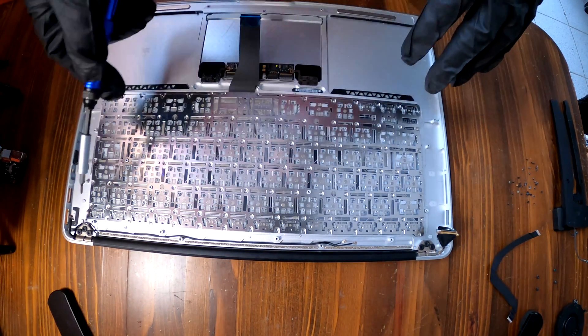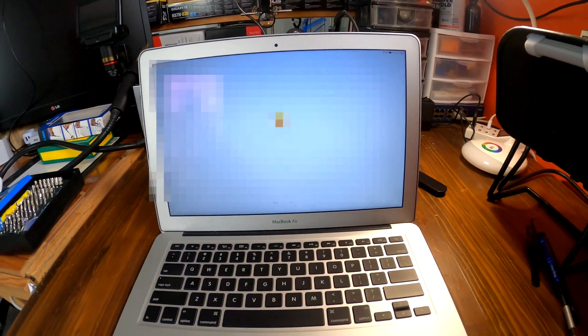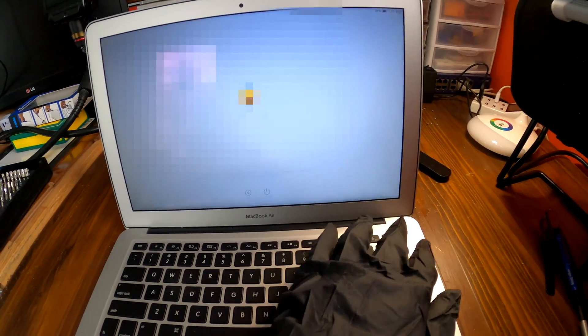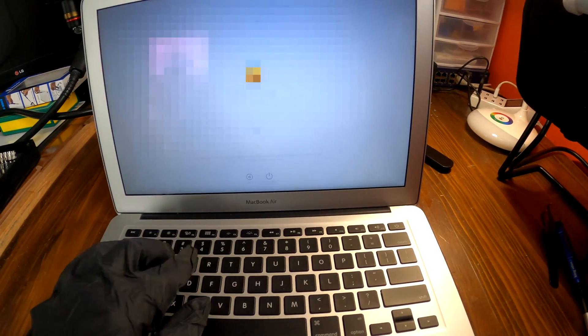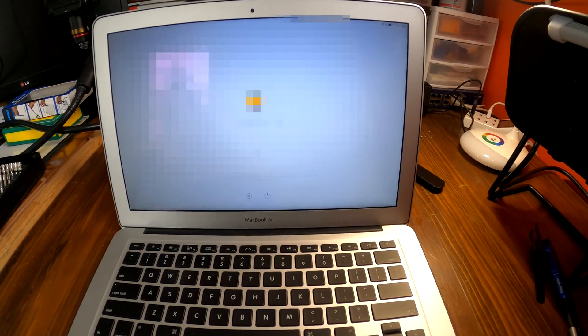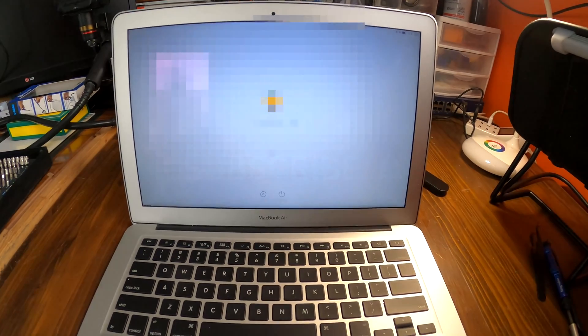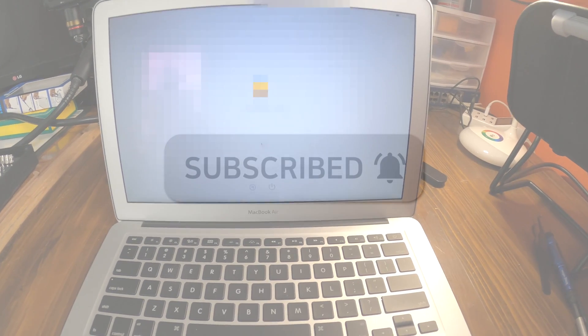It is now time to put all 40 screws back. The MacBook turns on now — before, because of the shorted out keyboard, I was not able to turn it on, but now it's turning on. Make sure all the keys are working after replacing the keyboard. That's how to replace the keyboard on a MacBook Air A1369. Thank you for watching — subscribe for more videos like this.